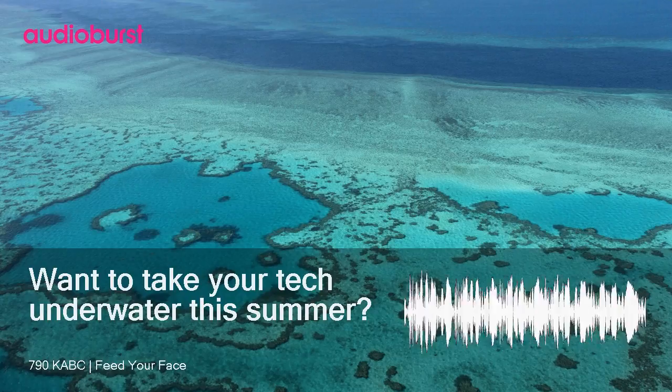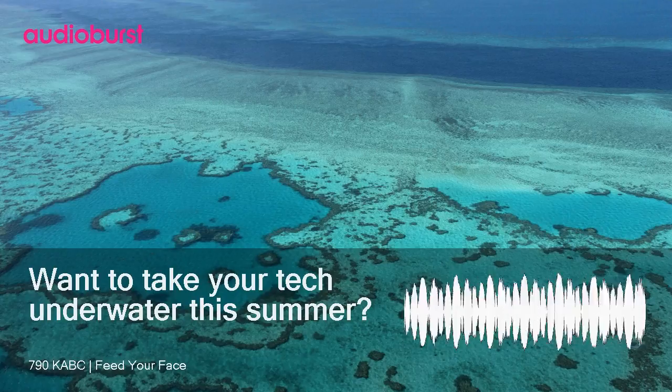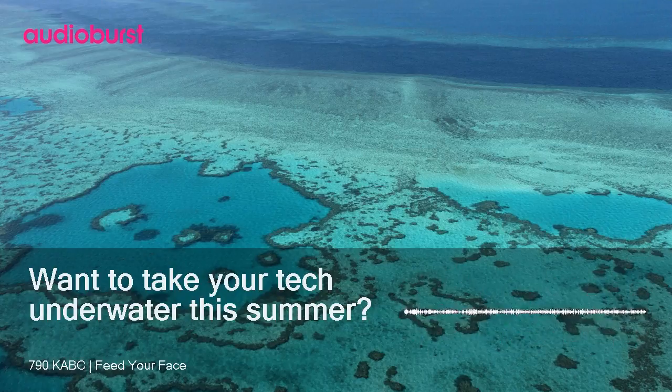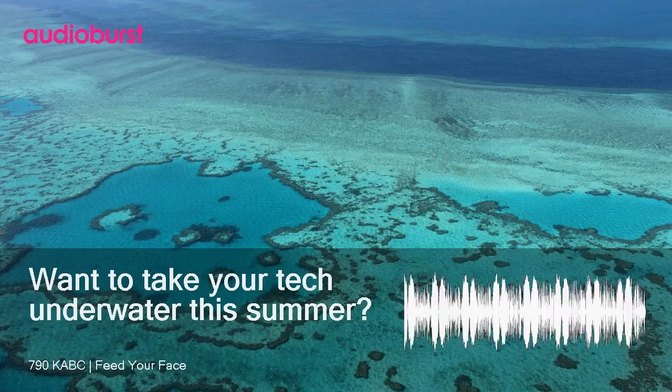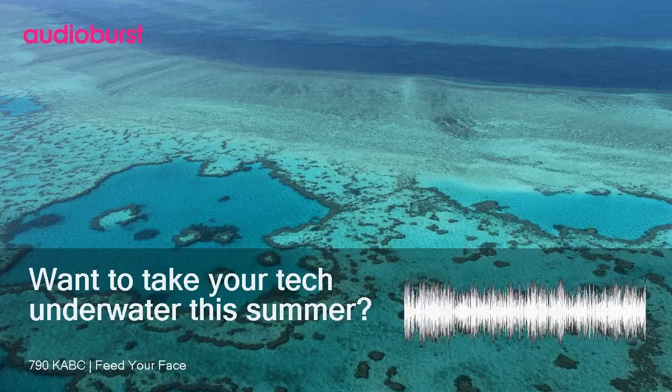Or you can use the Apple Watch 3 — that's what I wear. And if you're sitting by the pool, then you want a waterproof Kindle. That's the Kindle Oasis. It took them 10 years, but they got a waterproof Kindle. It has a bigger screen, physical page turn buttons, support for audio books, and it's really kind of a sweet little thing.